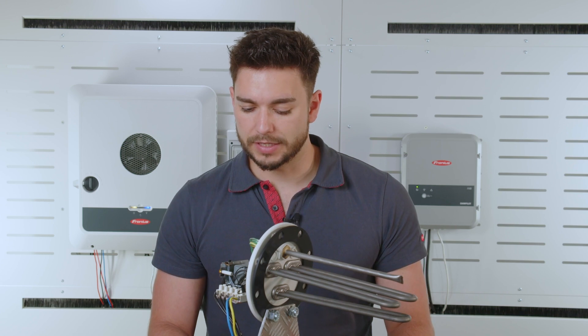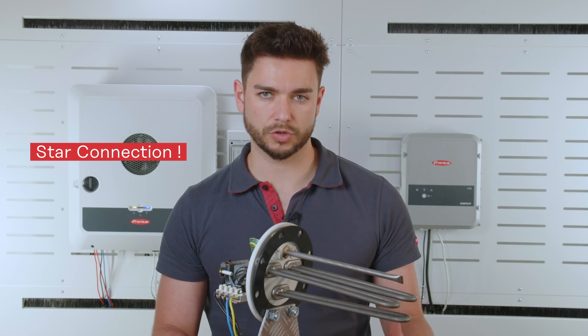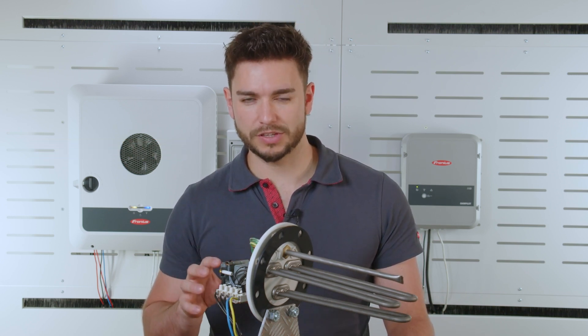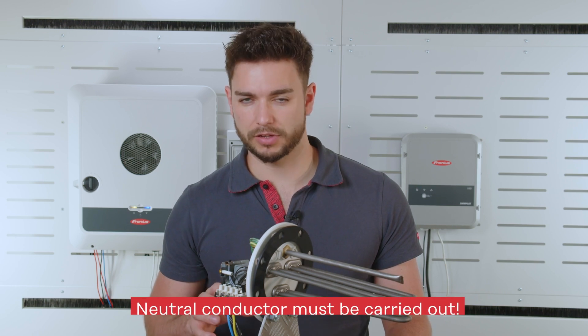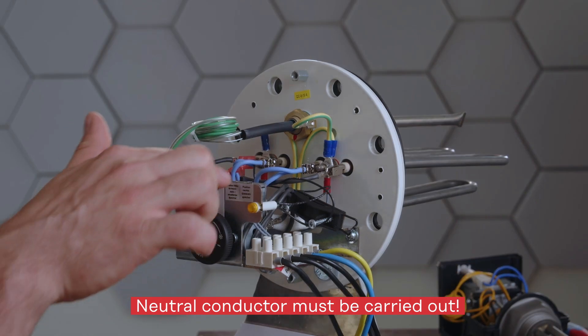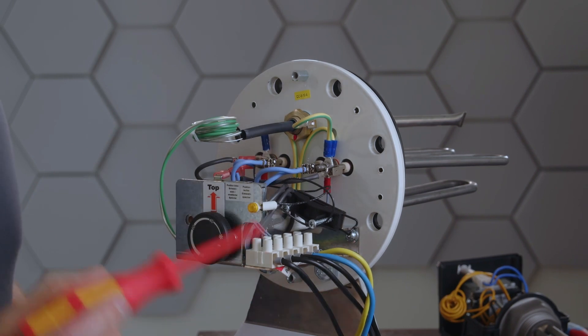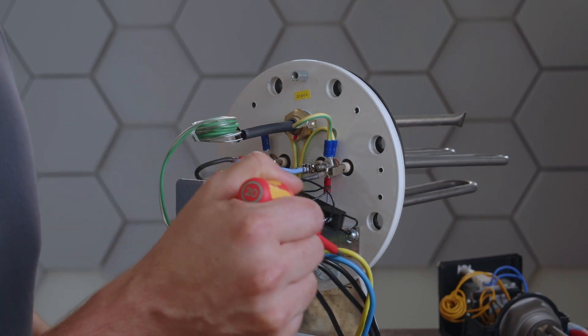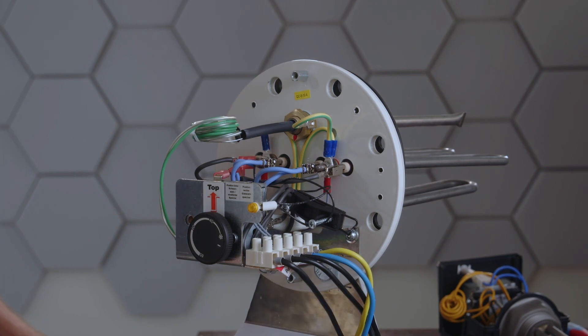The second point: please make sure that we have not a triangular connection but a star connection — a star topology — on our heating rods. Together with this, a neutral conductor must also be carried out. Very important — as you can see on the detail camera here, the neutral conductor is carried out to the actual neutral connection which goes back to the Ohmpilot itself.